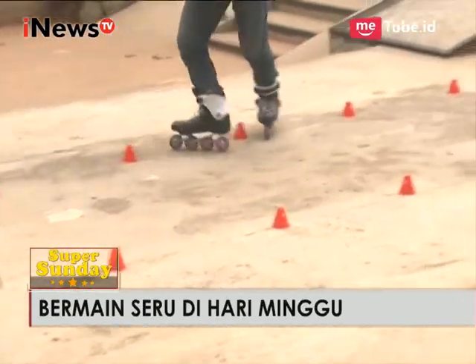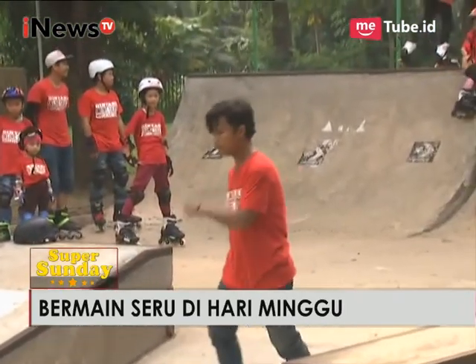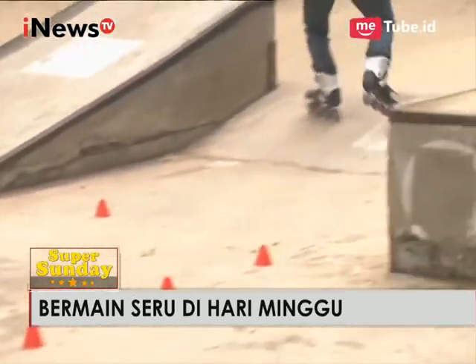Latihannya berapa lama, Mas Ojar? Kalau ini tidak terlalu lama, paling satu bulan sampai dua bulan sudah bisa. Kalau adik-adik yang lain, ada trik slide — coba Putra.